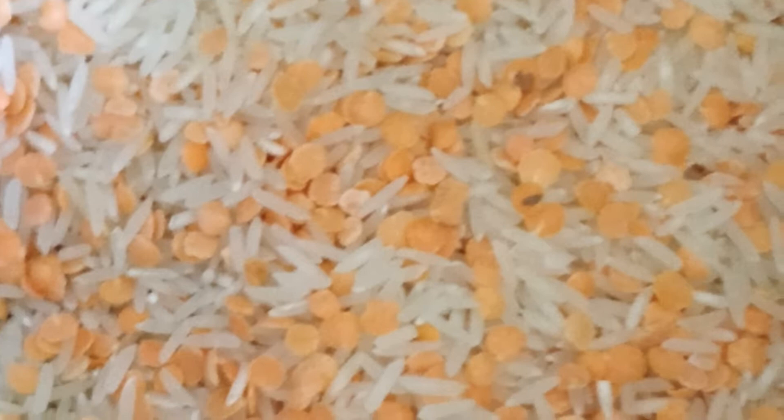This is how khichdi is prepared. You take three parts of rice and one part of red lentils. In a rice cooker bowl, mix them together so that it looks like an interesting mix of white and red lentils.